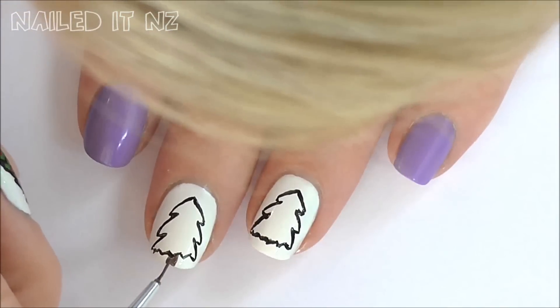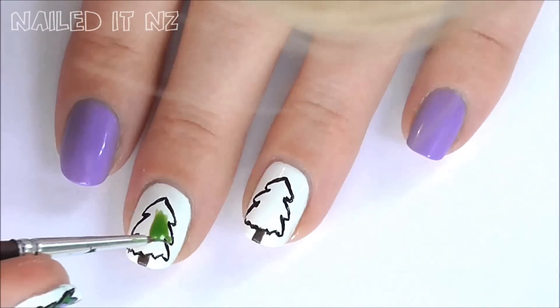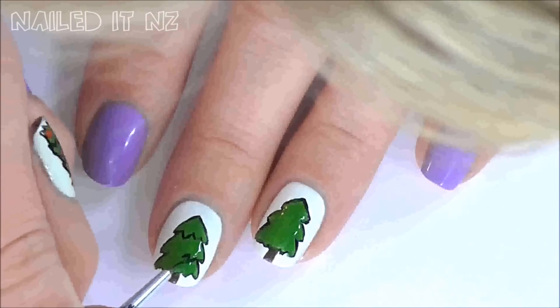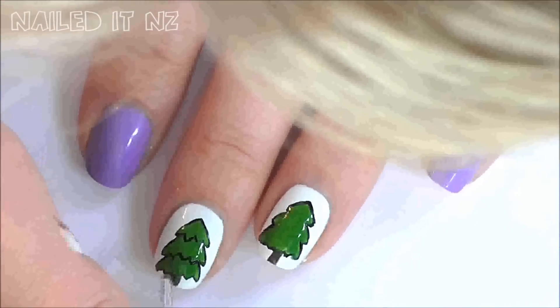Add in brown for the tree trunk. Now colour in your tree with green nail polish. Now draw little zigzags to separate the layers of the tree, and if you want go around some of the outside if you went over it with the green.